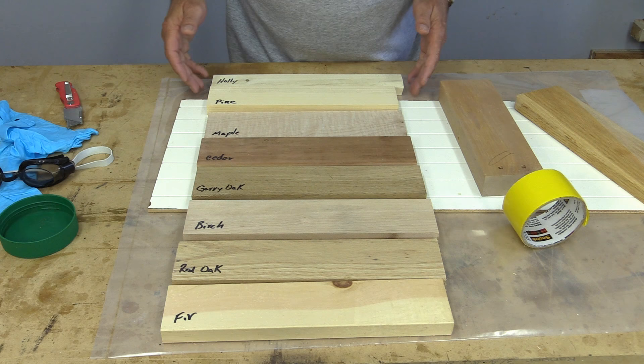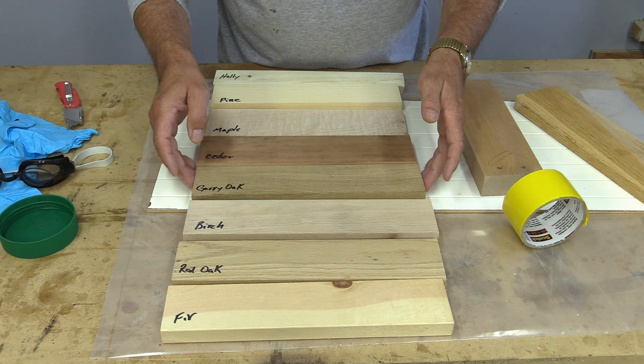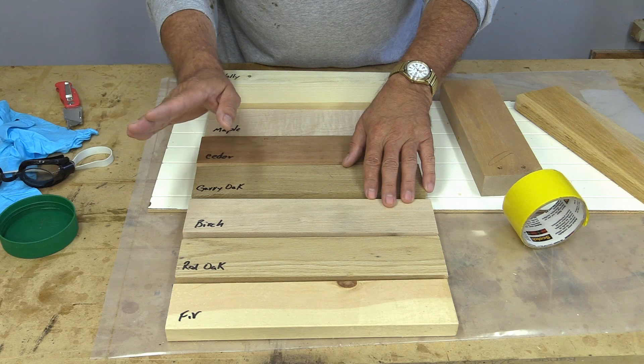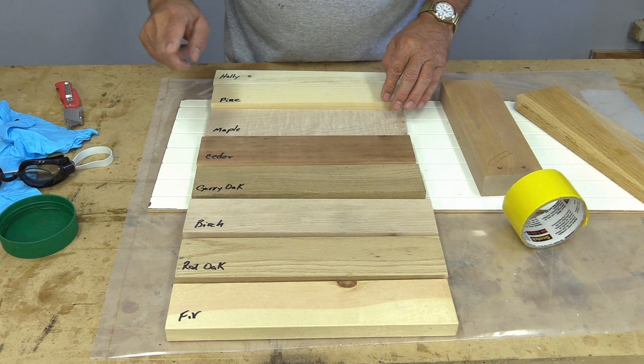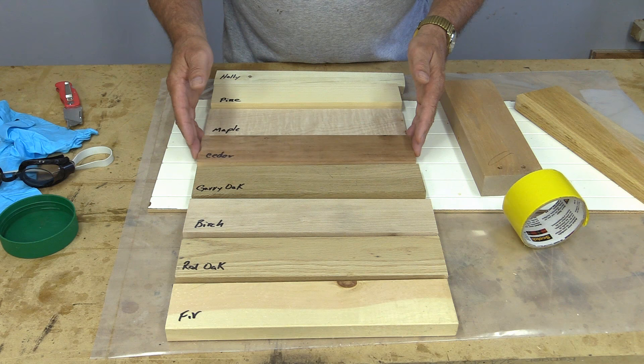Let me quickly run through these for you. This is holly, pine, maple, and a nice figured maple — I'm very interested in that one. This is cedar, gary oak, birch, red oak, and fir. The ones I know are going to work well are red oak, probably gary oak, and to a lesser degree birch. I think fir, pine, and holly are not going to work quite as well because they don't have high amounts of tannin in the wood.